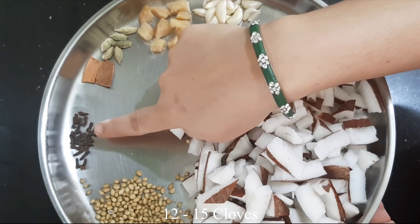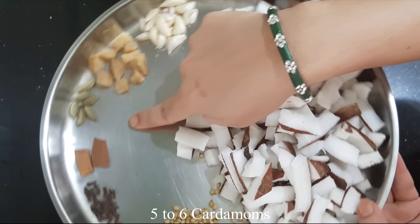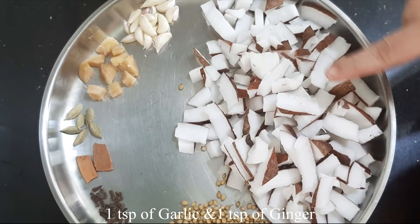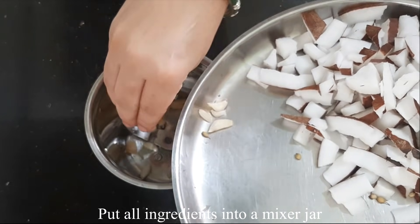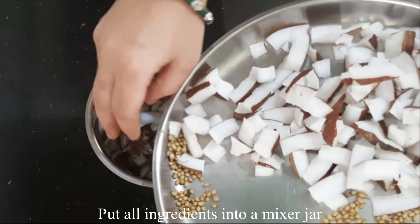I will grind it with a little bit. We need to grind this in a small preparation and feed it with hot water. To mix it well, we will grind this to make sure it is mixed well. Then grind with hot water and be ready to dry it.